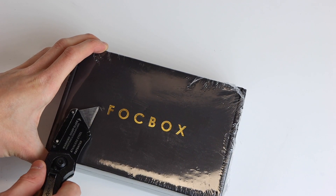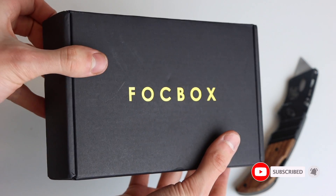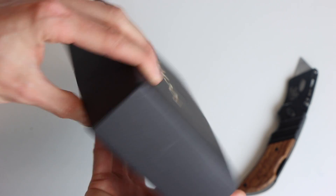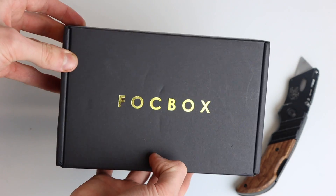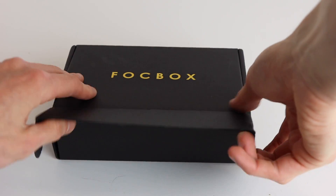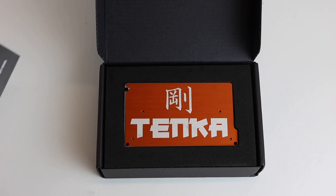Welcome back to another video. Today we are unboxing and reviewing the Focbox Tanka from Massive Stator. Starting with the packaging, they've opted for a smaller box which is matte black with the gold accented Focbox logo. The first thing you'll see when you open up the box is an information thank you note from Massive Stator containing some basic facts about the Tanka.